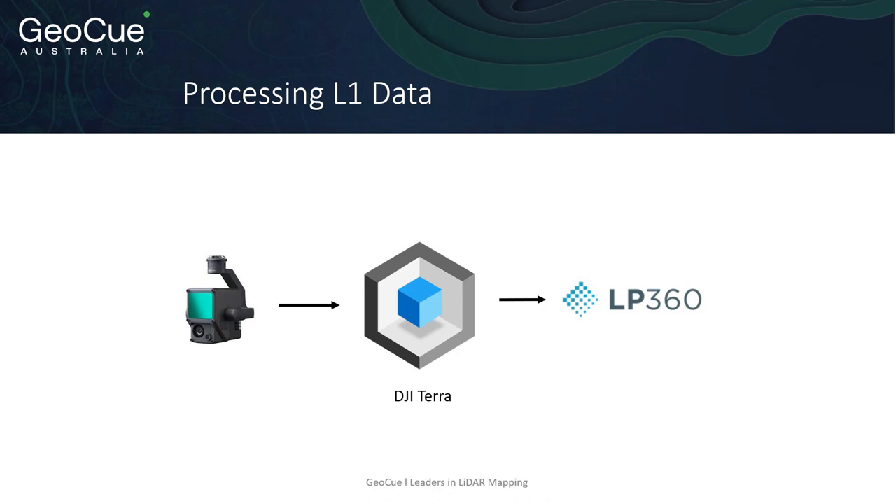To simplify things, we now refer to this software as LP360 drone. EVO, which is used with the L1 and our TrueView lidar systems, is going to be called LP360 drone. We're working hard to simplify things.